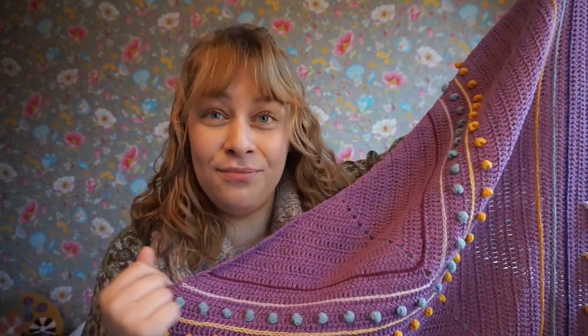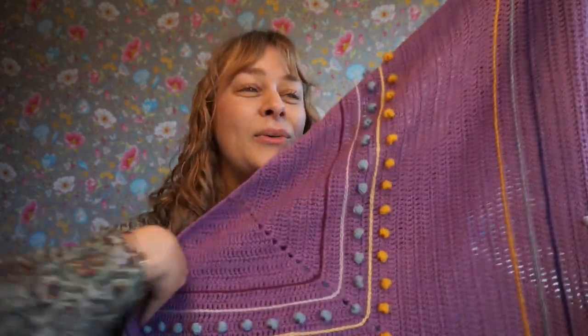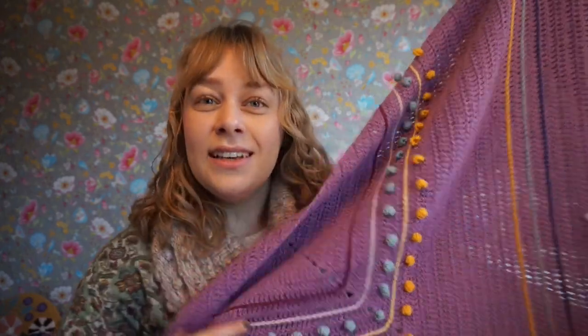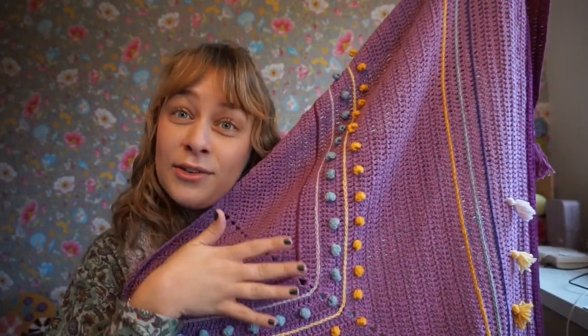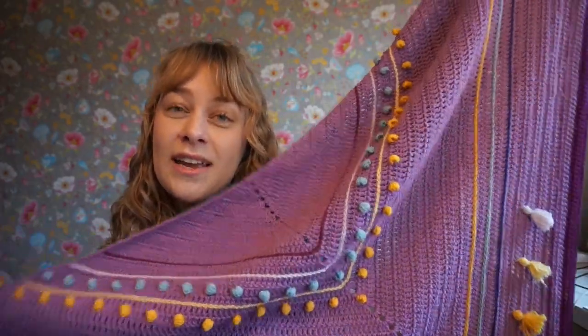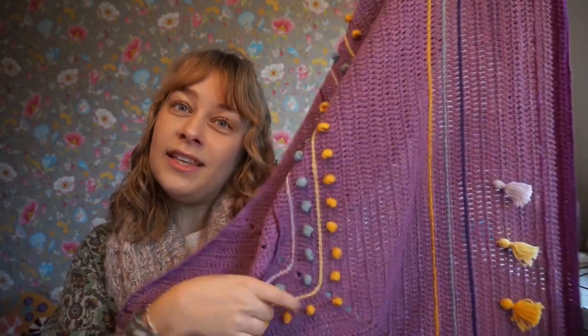It's called Metamorphosis because it kind of undergoes a transformation — at first it's just a plain triangle shawl, and then you add all of these embellishments.